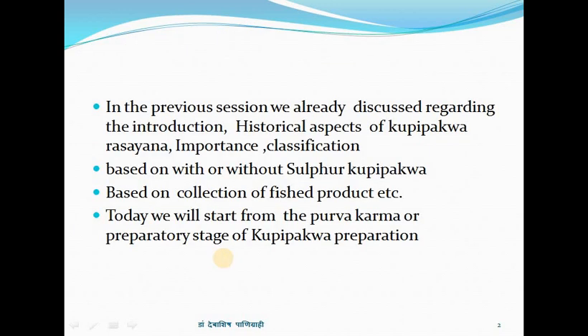In the previous session we already discussed regarding the introduction and historical aspects of Kupi Pakwa Rasayana, the importance of Kupi Pakwa Rasayana, classifications based on with or without sulfur — that is Saugandha or Nirgandha — also classified as Bahir Dhooma and Antar Dhooma, and classifications based on collection of finished products like Talastha, Galastha, and Talubayastha. Today we will start from the Purva Karma, or the preparatory stage of Kupi Pakwa preparation.